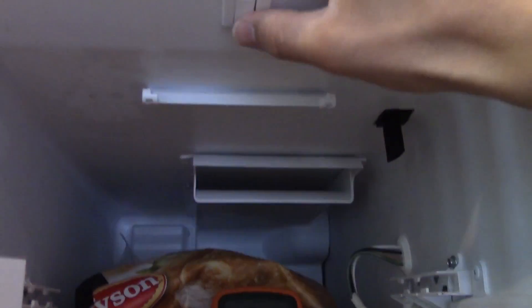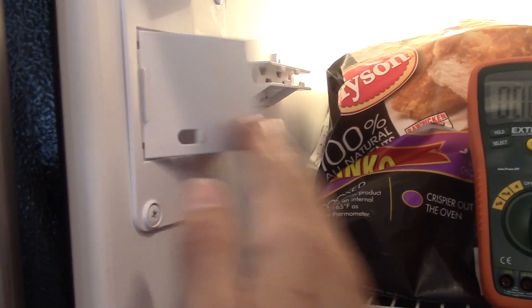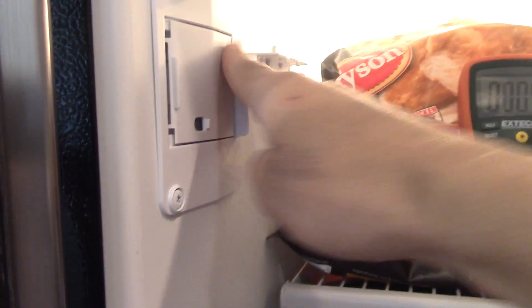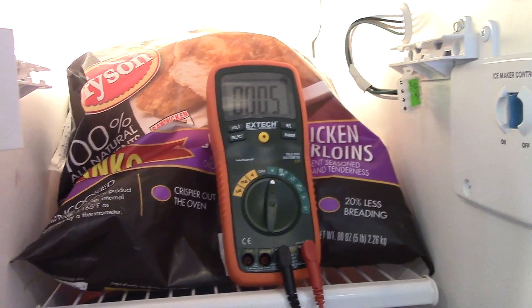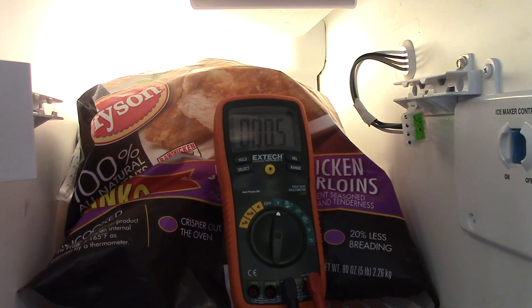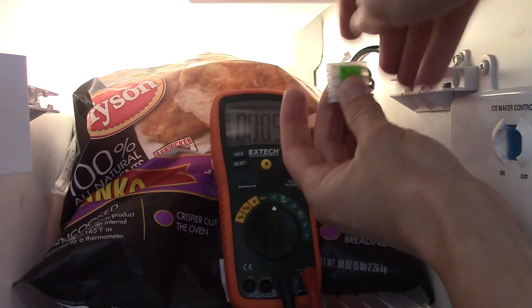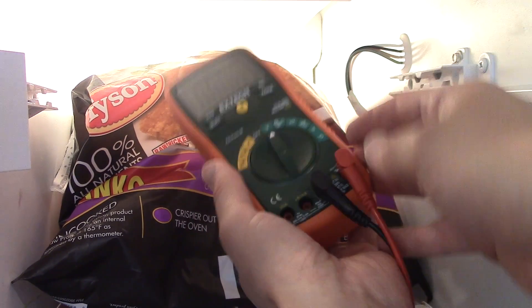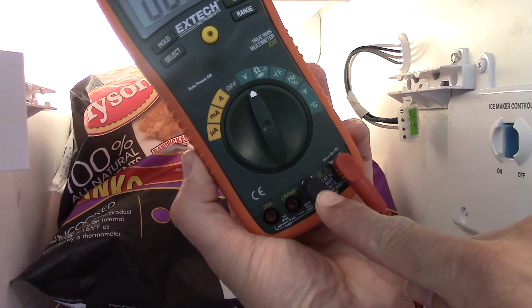I also did some testing to see if these flaps made any difference in the reading, and they don't. I taped this down and read it, and it shows the same voltage regardless. Here's the multimeter I'm using — this is an X-Tech. The black line always goes in COM.